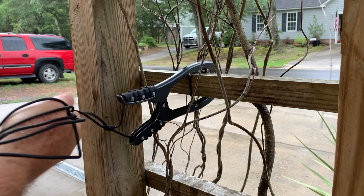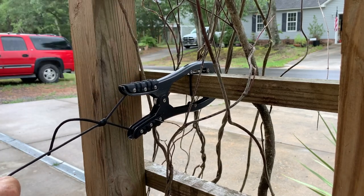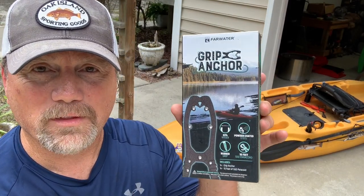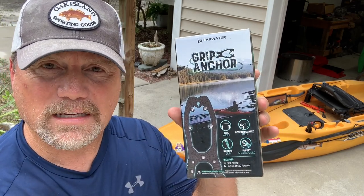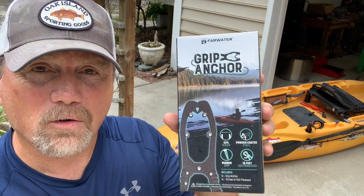The harder I pull, the tighter the clamp becomes. Hey, I'm Steve, I'm a kayak fisherman. That's my kayak right there. You've heard of brush anchors — these jaws that grip things to keep your kayak stabilized. Well, this is the Far Water Grip Anchor. Let's take a look at this thing.